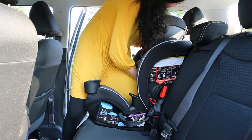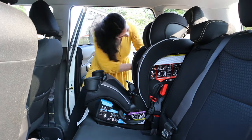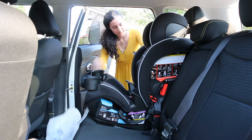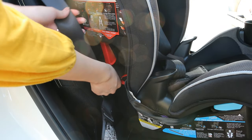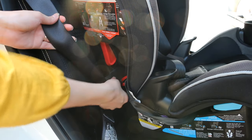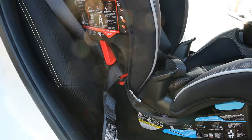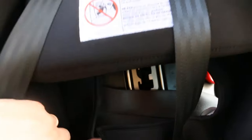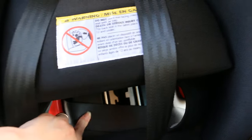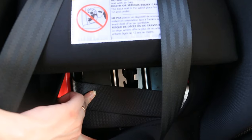At the other end, make sure to put the shoulder strap through the front-facing lock-off while tightening. Once again, make sure the belt straps are flat against the car seat with no twist.